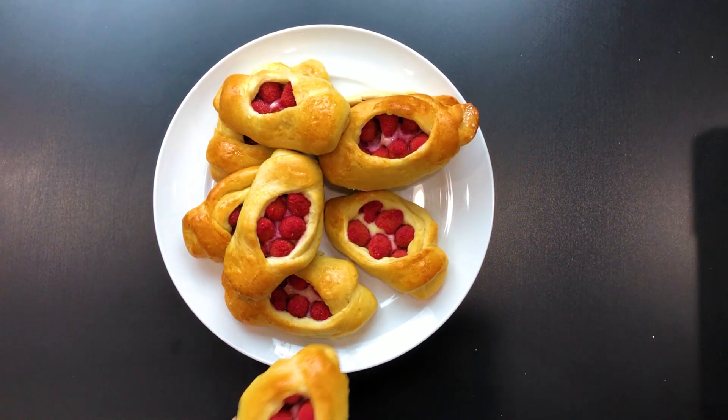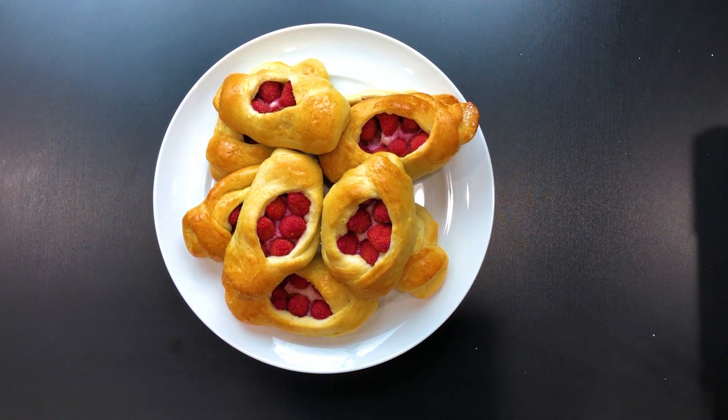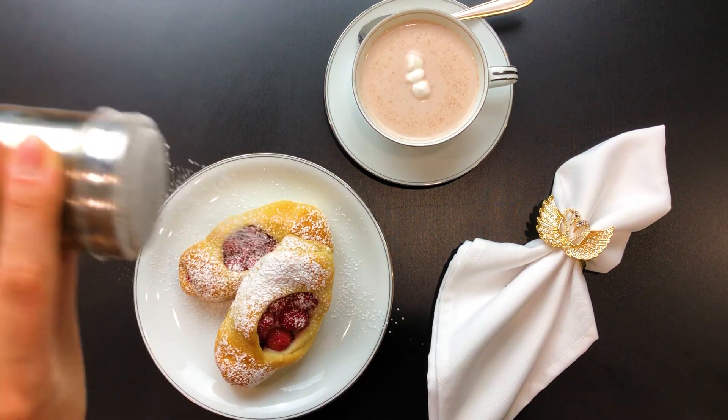Oh my god, my house is smelling amazing and I can't wait to start enjoying these pastries or bulichki. But first, we want to dust them generously with some powdered sugar.